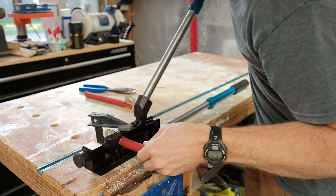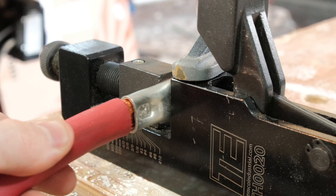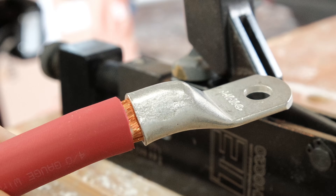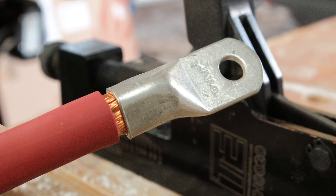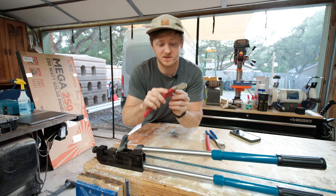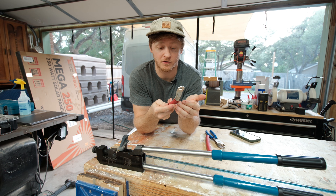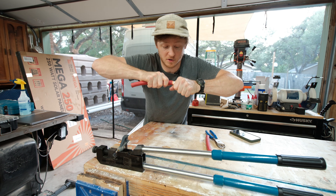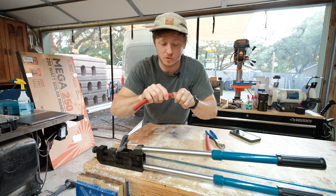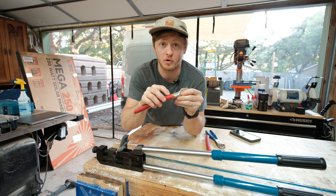Now we'll simply close the arms of the crimper fully. When we pull it out, it looks like this. Once it's crimped, take a look at it — visually inspect it and see if it looks like you have a full crimp. Also give it a pull; tug on it as hard as you can. Bend the wires a little bit and see if you see any of the wire moving if you really try to pull it out.